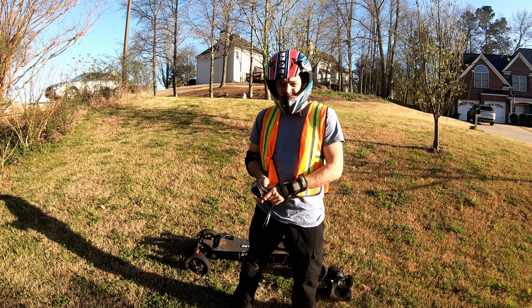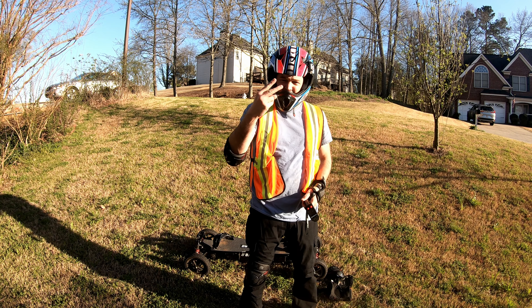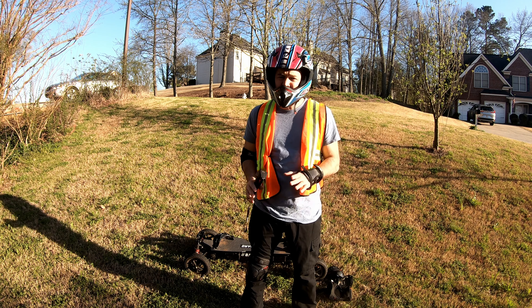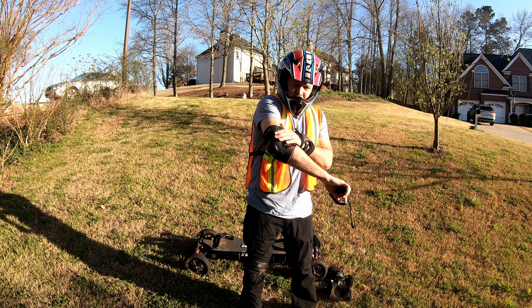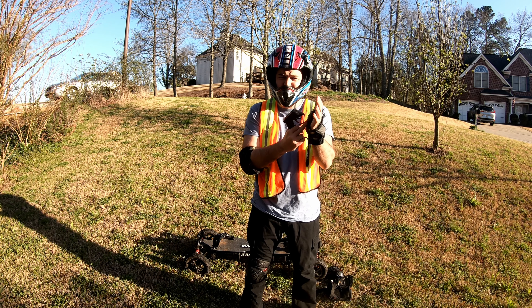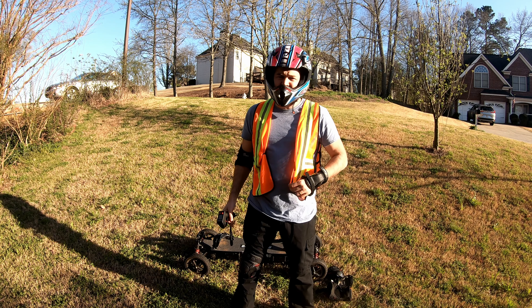This little beast here is capable of 42 miles an hour. If you come off at that speed, you're going to be in a world of hurt. So you need your protective gear — you need your elbow pads to protect your elbows, you need your wrist guards to protect your wrists, and you need your knee guards to protect your knees.